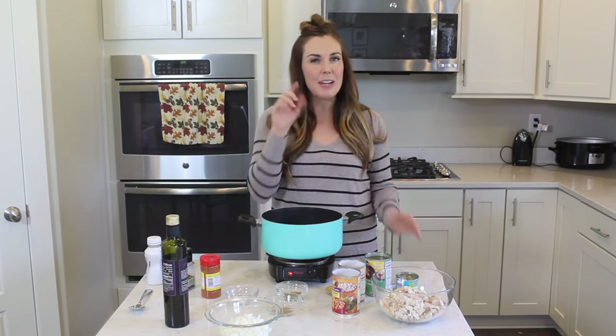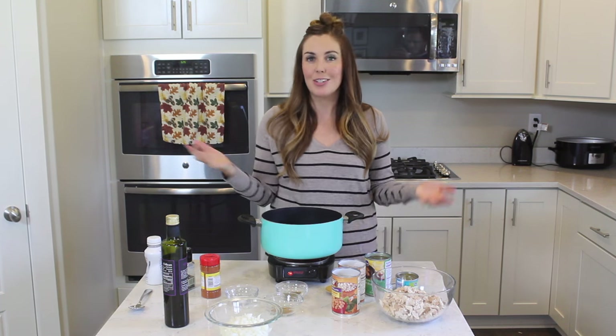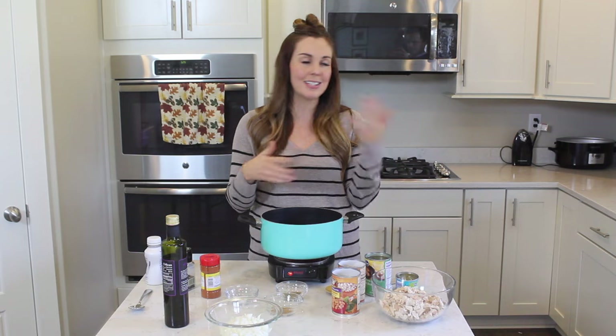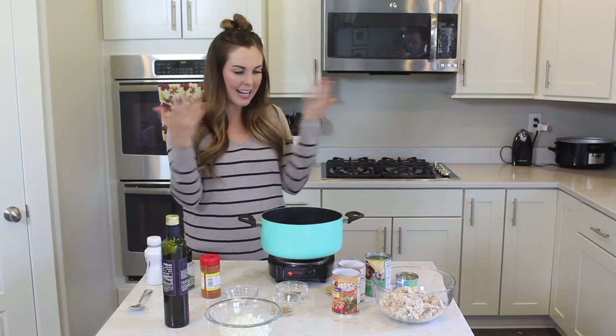Before we get started, make sure you subscribe to our channel. We have recipes like this every day, so you're going to want to stick around and check out all the yummy things that we're cooking up in our kitchen. Let's jump right in and get going.